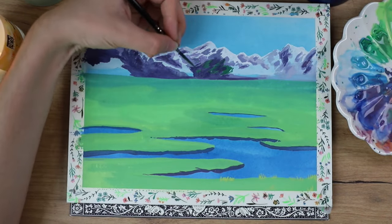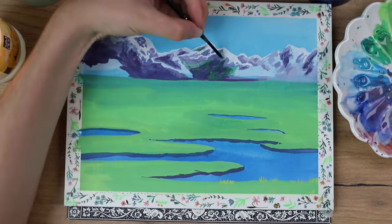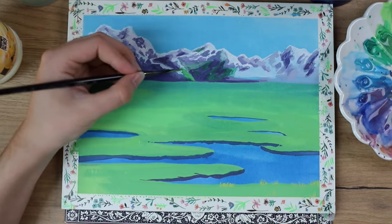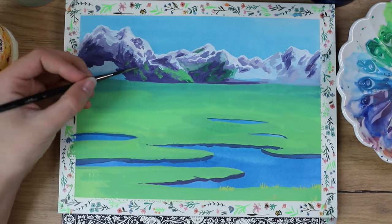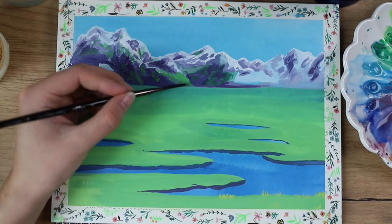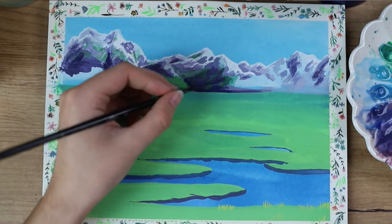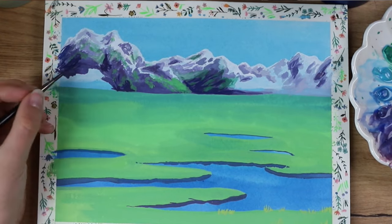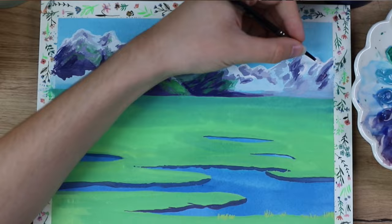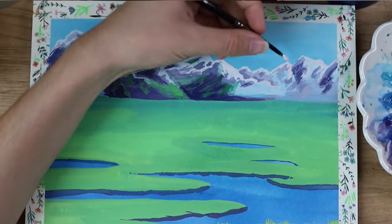I used darker purple tones to add more shadows and went back and forth with this. Then I used a green tone to blend in those grass bits and went over that. Then I added even more shadows with a darker purple tone, followed by going back over with some white for highlights.